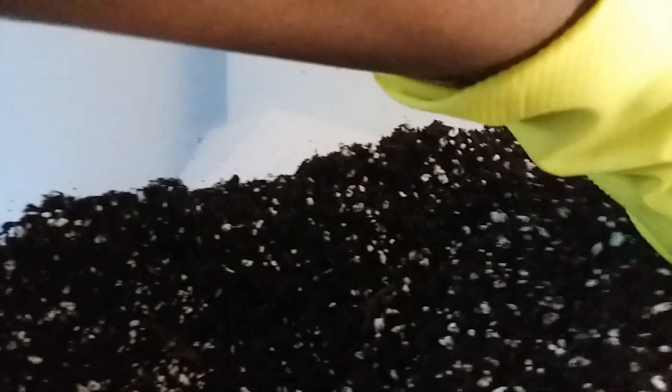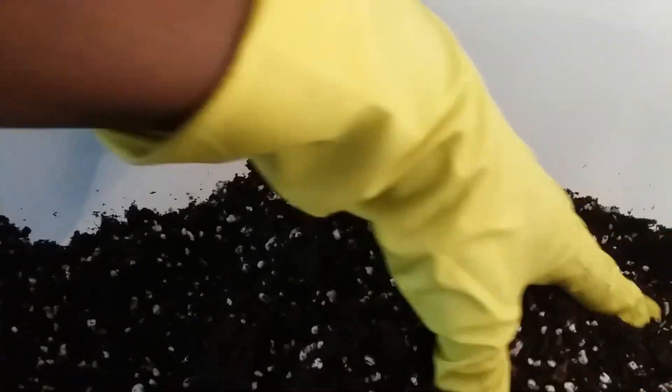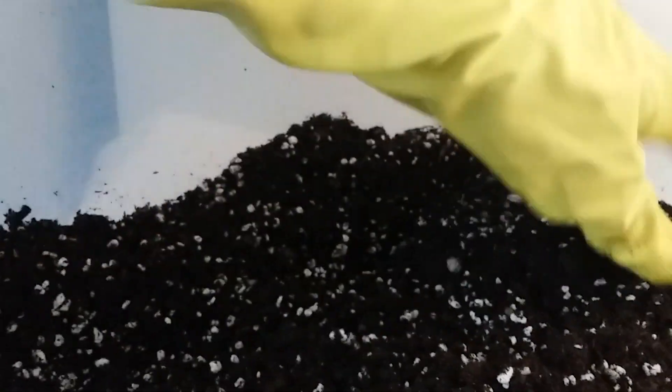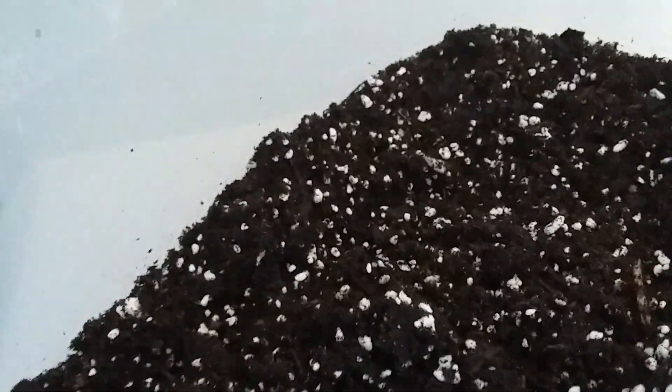Right here I have a mixture of three different ingredients: potting mix, some perlite, and also some cactus mix, and I'm just mixing them together. I want to make sure that if there are any fungus gnats in here — I've already checked and there are none — but I just want to show you how you can get rid of fungus gnats in case you do have them in your potting mix.